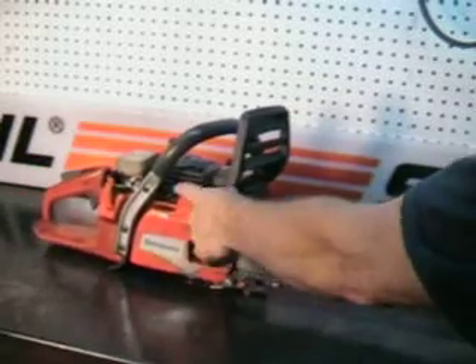It does have a compression release, which is nice on these saws. They're a high compression engine. Little button right there.